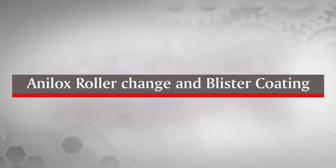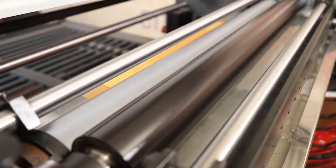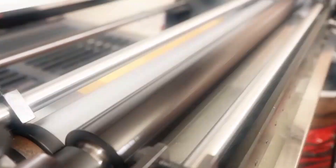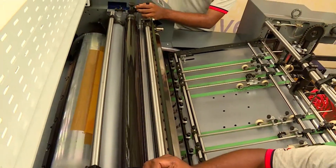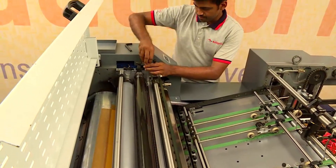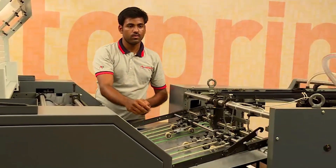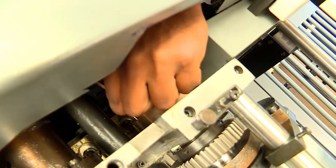Anilox roller change and blister coating. Replacing the Anilox roller is very simple. First, the top four Allen screws are removed, then the rider roller assembly is removed, and then the side screws are removed.